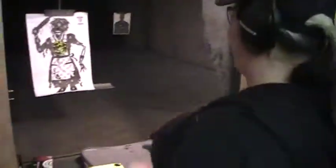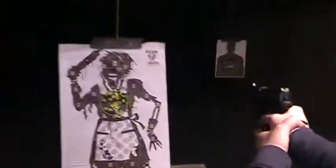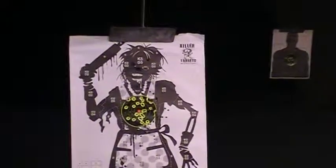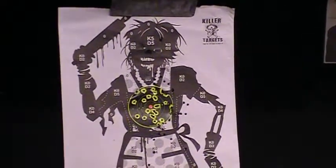Hello my friends, this is ZombieKiller1, and I'm at the range with my lovely wife. She's shooting her Taurus 24/7 9mm. Look at that target — a Killer Targets zombie target, a woman's zombie, just for her.